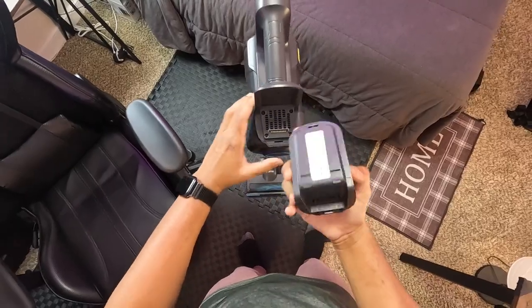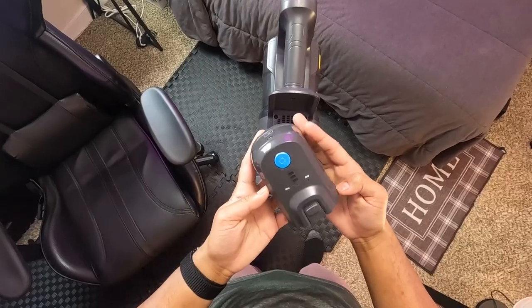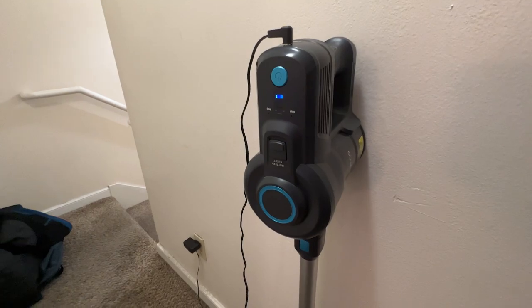One of the most striking features of this vacuum cleaner is its cordless design and the detachable rechargeable battery. Say goodbye to tangled cords and dragging heavy vacuums around the house. The Oraimo stick vacuum is all about convenience and mobility. With a running time of up to 35 minutes, I was able to clean my entire house on a single charge.